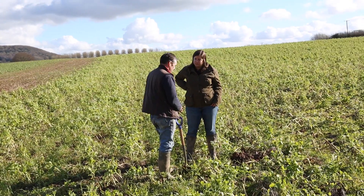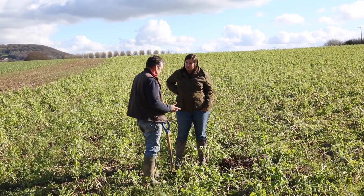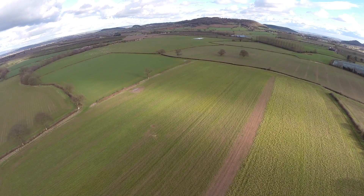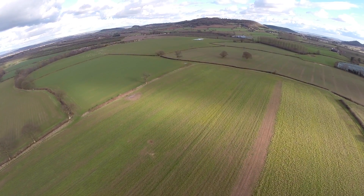I first started really thinking about soils about eight years ago. We were growing potatoes and realised we were doing a lot of damage. It really hit home when I wrote it down for the parish magazine that soils were our past, present and our future, and just thought that we should be doing something different.